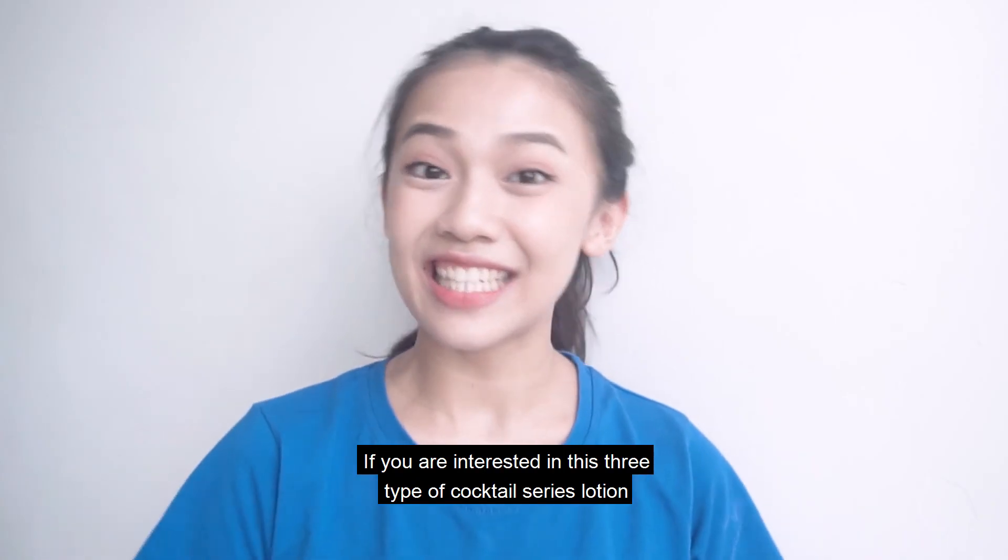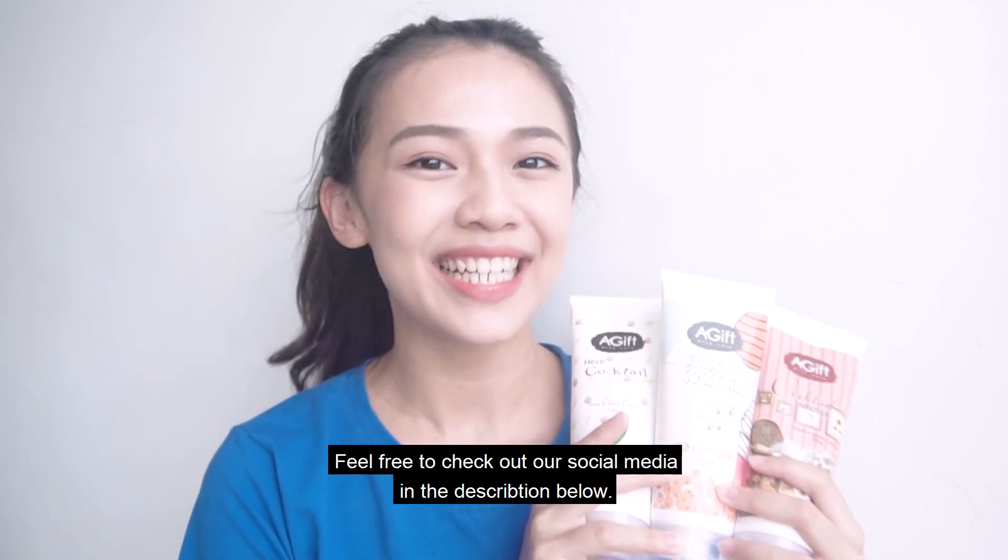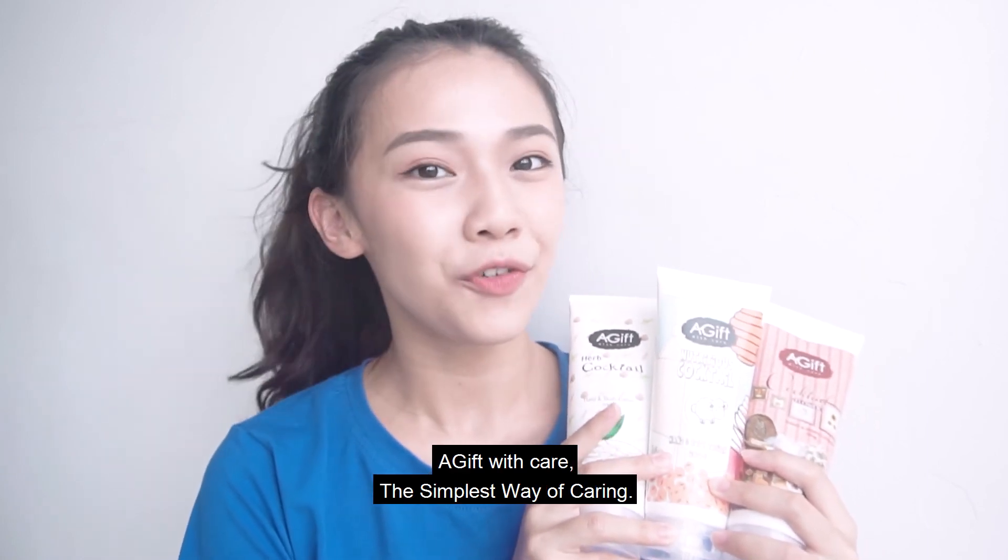If you are interested in these 3 types of cocktail series lotion, feel free to check out our social media in the description below. A Gift With Care — the simple way of caring. Bye!